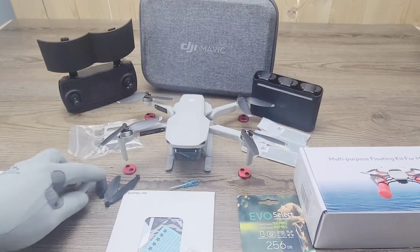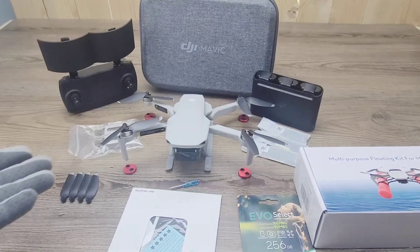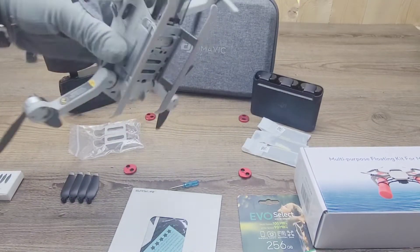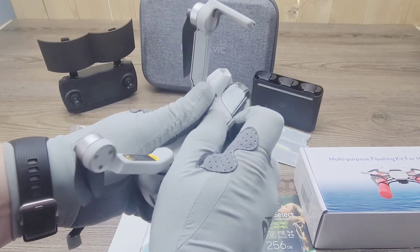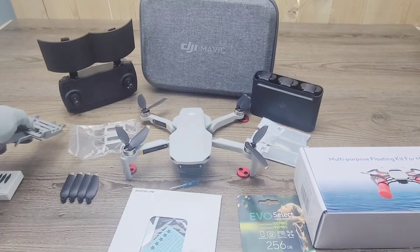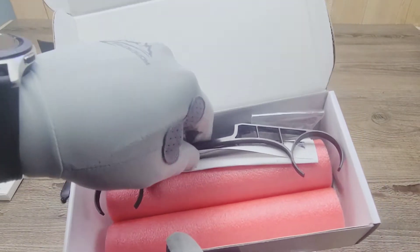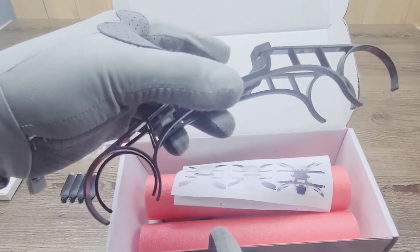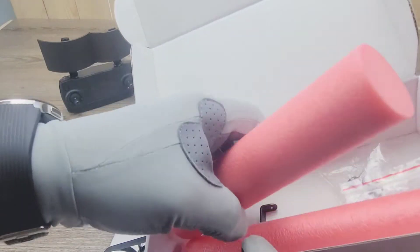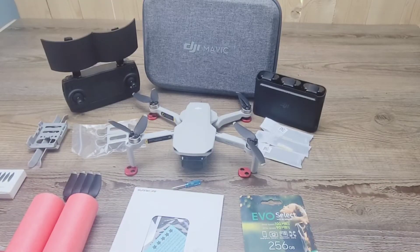Now let's move on to the multi-purpose floating kit for the Mavic Mini. First, let's take off the landing gear we currently have on it so we can place the floating kit landing gear on instead. Fold it up and just pop it off the back side — it comes right out from underneath. Let's open this one up and see what we've got. There's the landing gear. I'm not sure if I have to build anything, which I might — if so, I'll make a separate video on that. Here we've got two little pool noodles and everything we need. This does take a little more work than the normal snap-on landing gear.